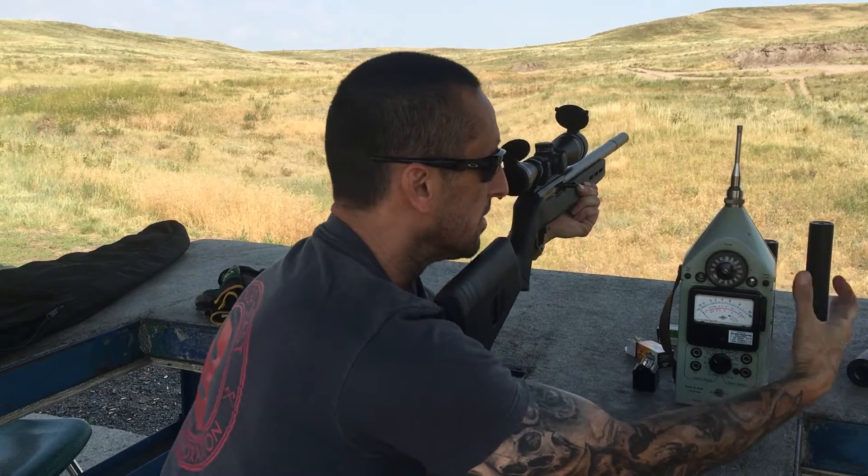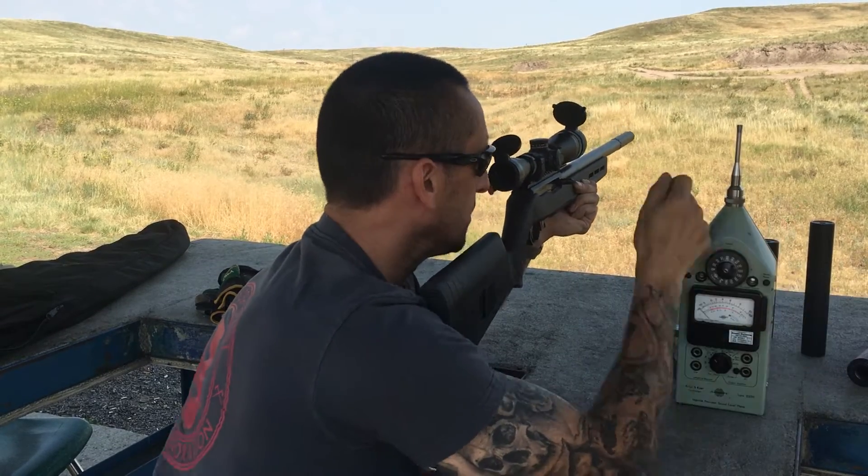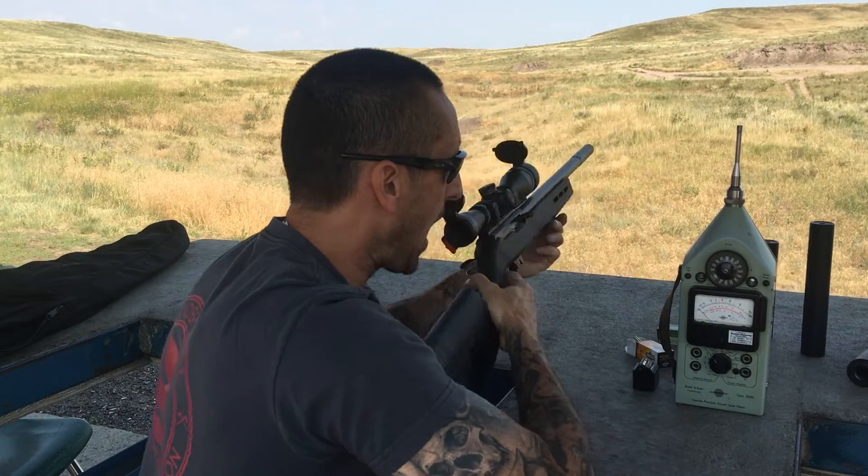Look at that — 121, 122, 121. All I'm doing is pulling the bolt to the rear and releasing it, and we're in the low 120s.